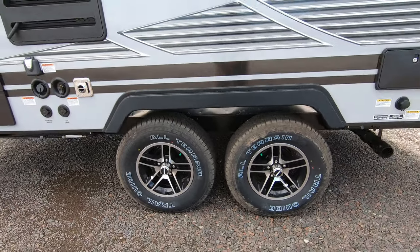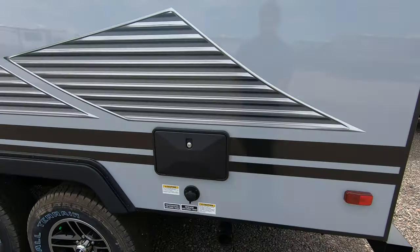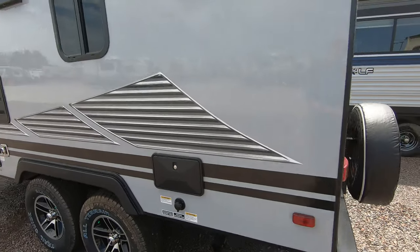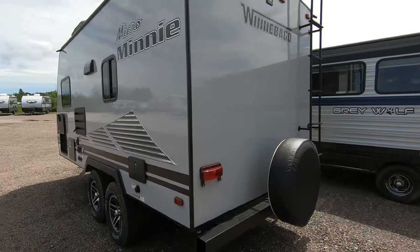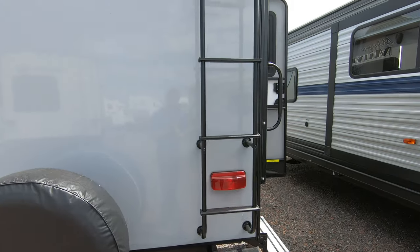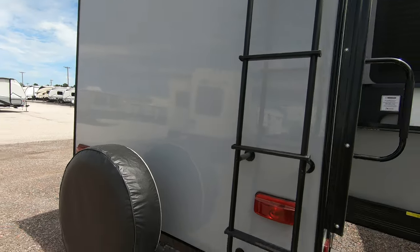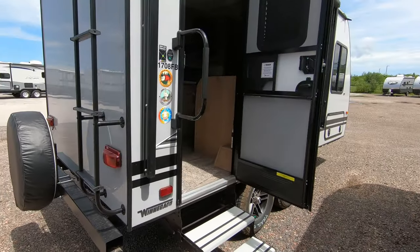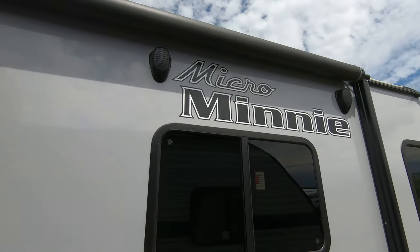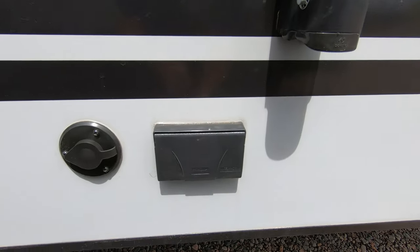Two axles on this 17-foot travel trailer really helps with tow ability. There's an outside shower and black tank flush. It does have a spare tire with a cover along with an exterior ladder and prep for a backup camera. There's an electric awning with LED light and outside speakers, along with a couple of outlets right here.